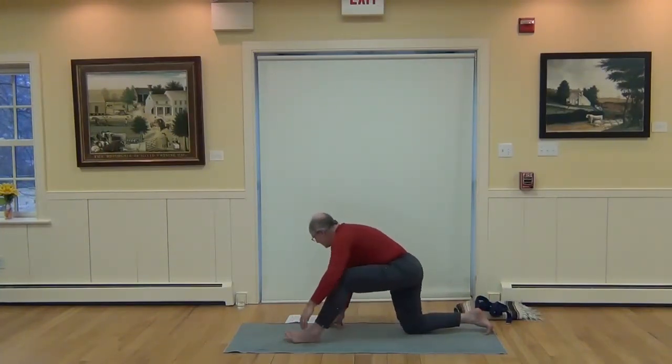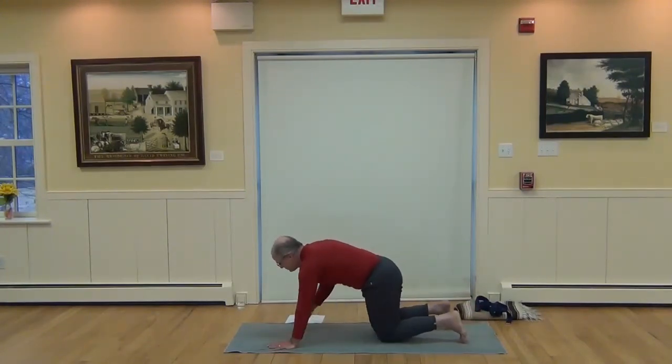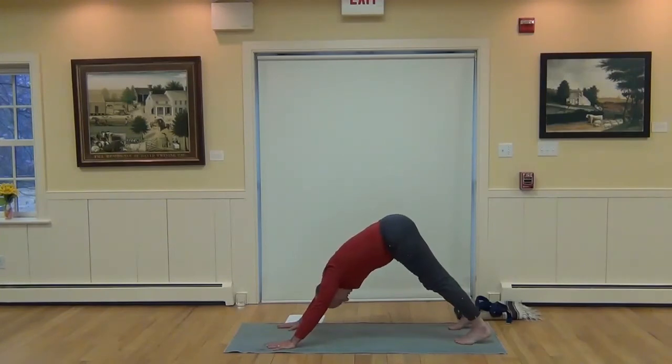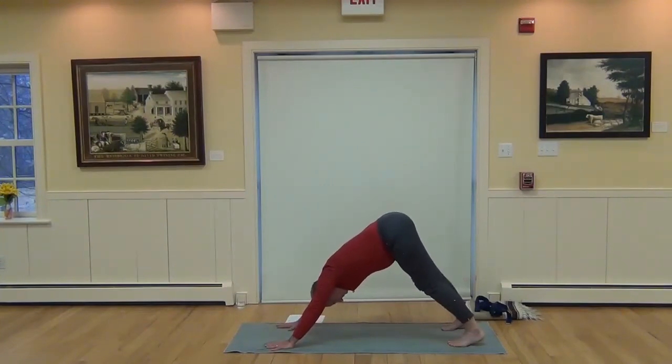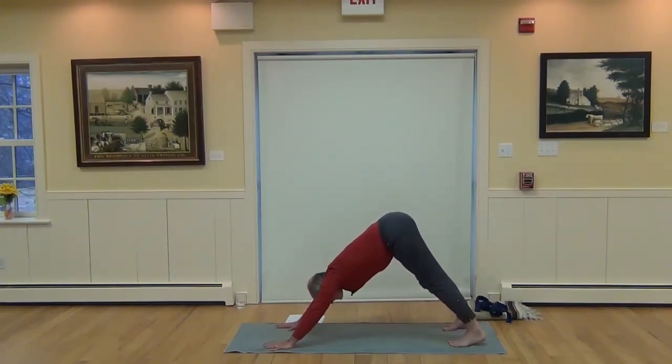We'll go back to — let's do a Downward Dog first. You've got to have a counter pose for that back bend. Walk it out, stretch it out. Breathe through that Downward Dog, breathing into the lower back.